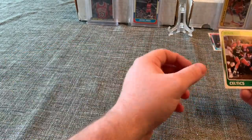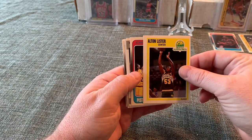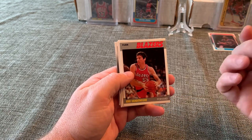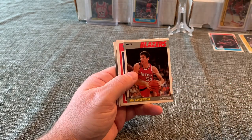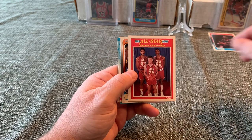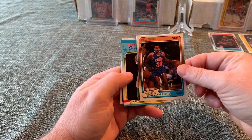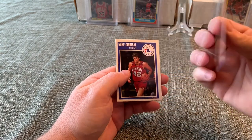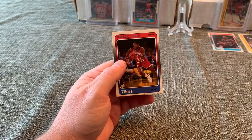Next we've got Kevin McHale from the '88 set, Alton Lister, and a John Sally rookie card. I've got one in each of the other two boxes I opened — this might be the nicest of the three, still a little off-center top-to-bottom but the card looks good. Kiki Vandeweghe, the Cleveland trio — got them in another box as well. Del Curry '88, Larry Bird '88 sticker — some wax residue on the back, we'll see what we can do. Mike Gminski and Maurice Cheeks.